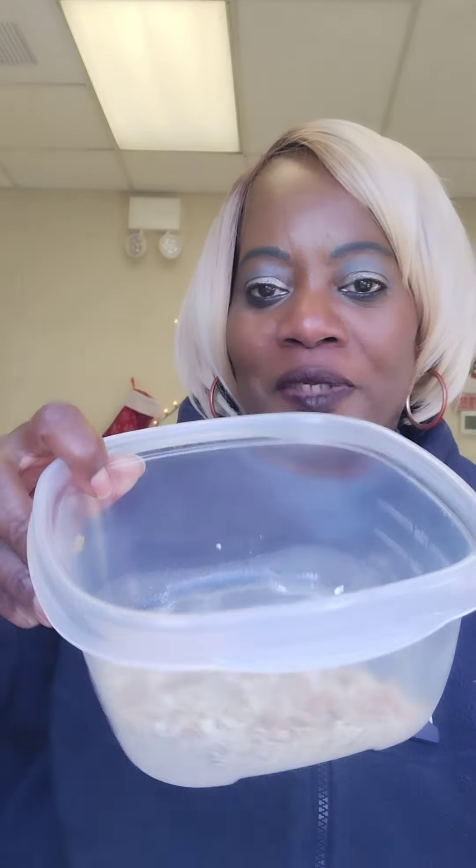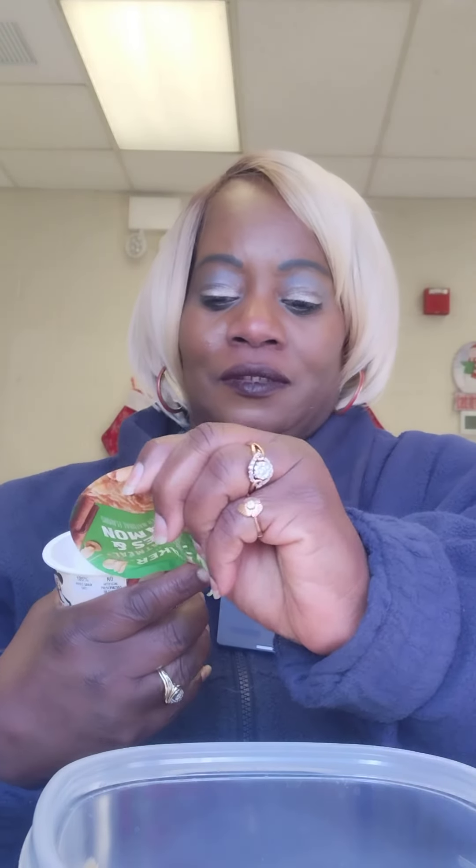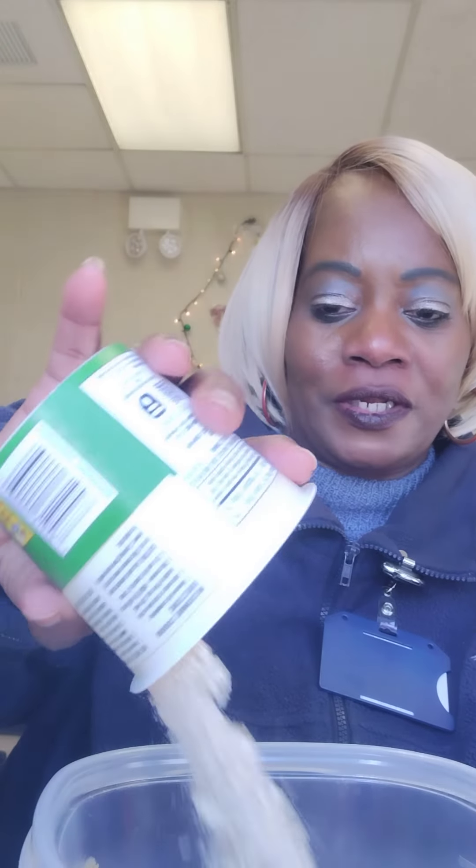Hello, making some oatmeal — yes! So this is apples and cinnamon oatmeal, a hearty oatmeal I'm making at work.